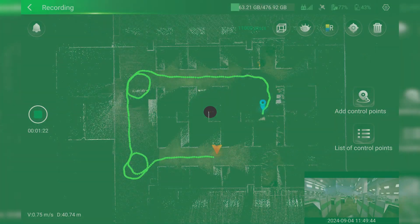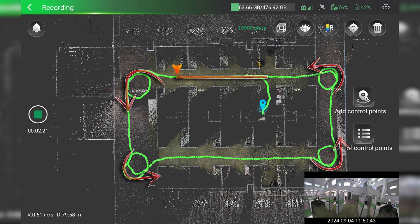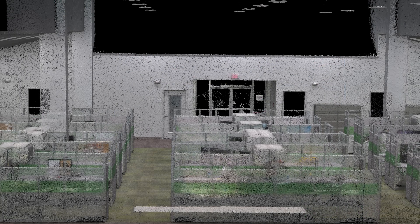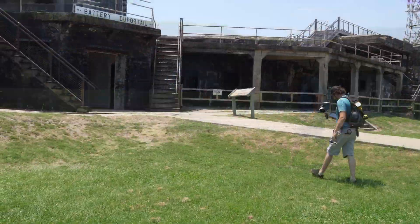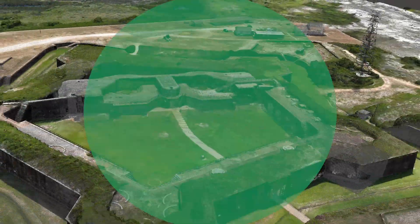During an indoor scan, Loop Closures ensures proper point cloud alignment and minimizes point cloud drift. It is important to note that Loop Closures are not needed for outdoor scanning with the GNSS connection.